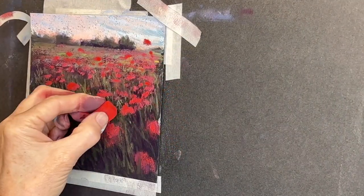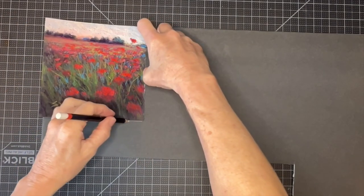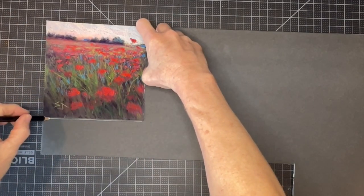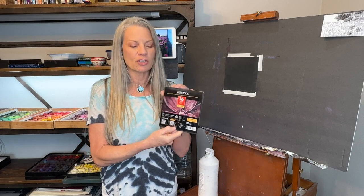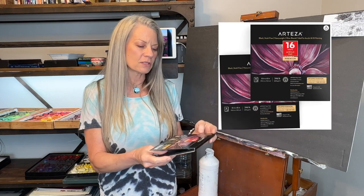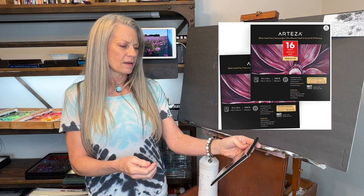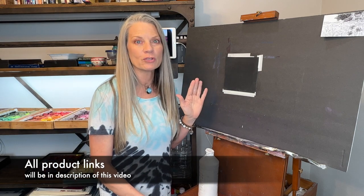Make sure you stay to the end because I'm even going to give you access to learn how I mount and store my pastel paintings. So let's start off by talking about these products. This little Arteza pad happens to be six inches by six inches — I really like these little pages. It's called an acrylic pad and it takes wet media.